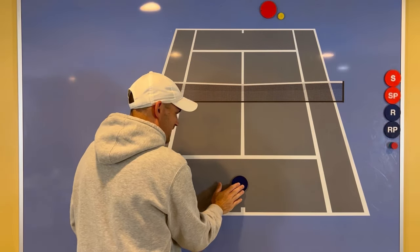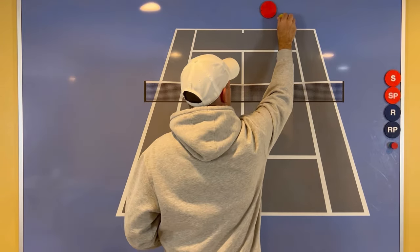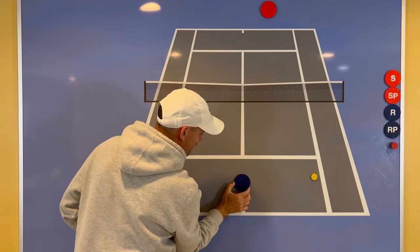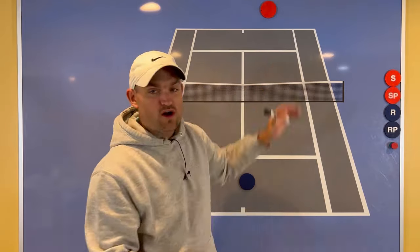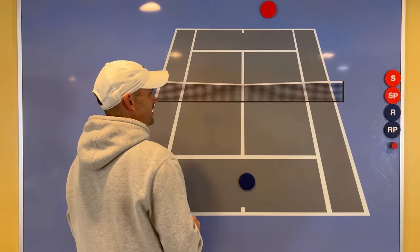If you get a split step as your opponent is hitting the ball, even if it means you're in no-man's land, if the ball gets ripped down the line, instead of just running forward with no way to get over there, you can immediately go and get that ball. Split step every time your opponent hits the ball, even when going up for an approach shot or a forcing shot hit deep in the corner.